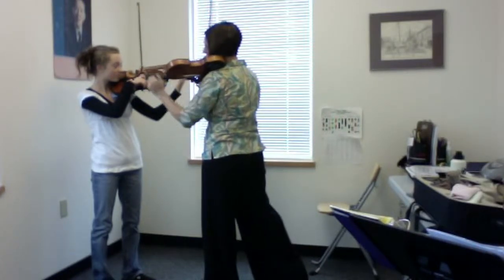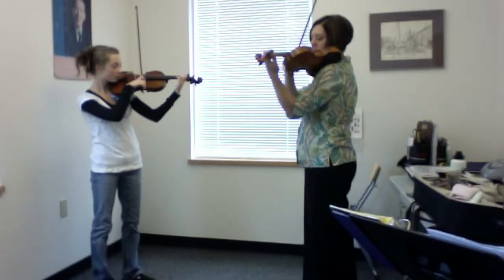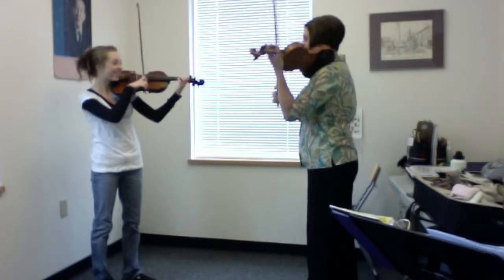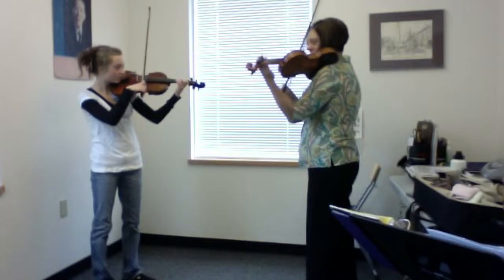Excellent — get it really relaxed there. One, two, ready, play. Oops — that's right, we're doing Lili. I was going to play Twinkle. There you go. Ready, play.